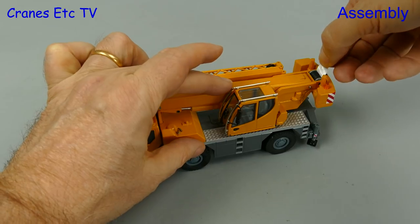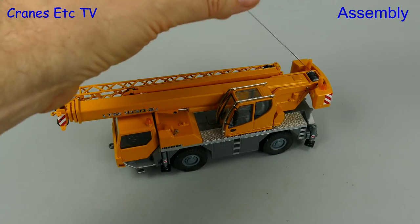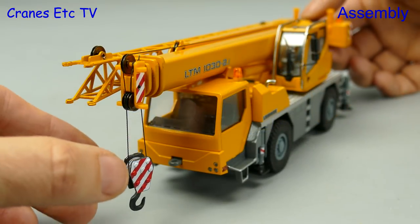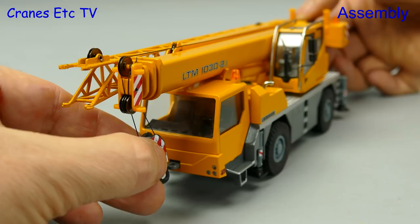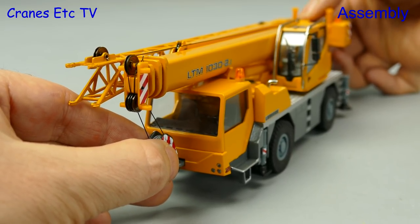Next we need to pull a bit of rope off the winch drum. It's held in place with a bit of tape so we just pull that off and then pull out as much rope as we need. There's only one hook supplied with the model, so here we've reaved it up simply, and there is a loop at the front where we can attach the hook for transport.